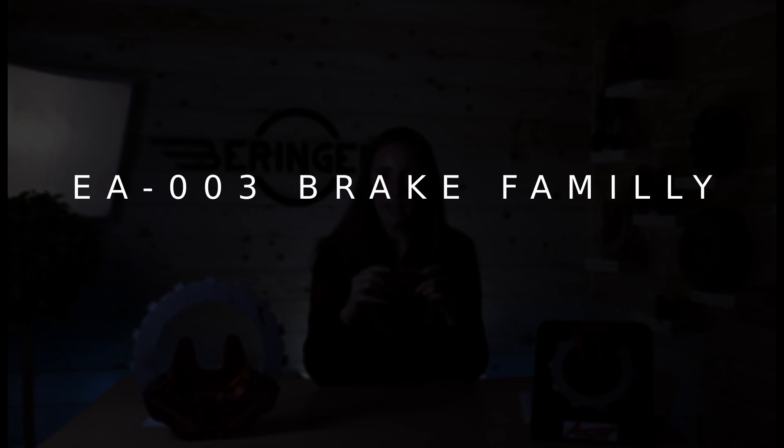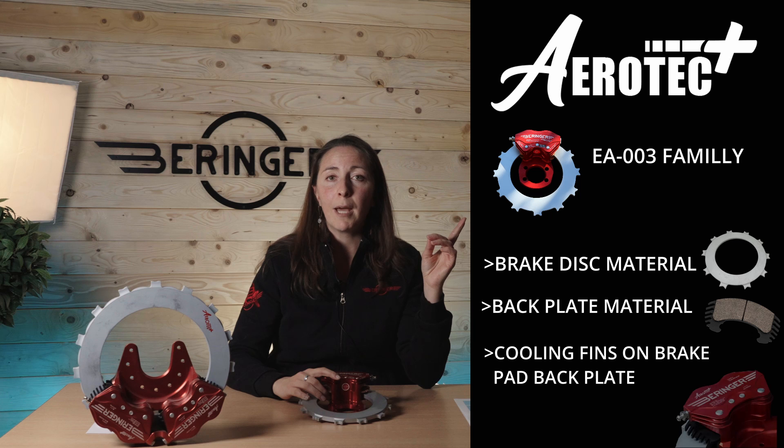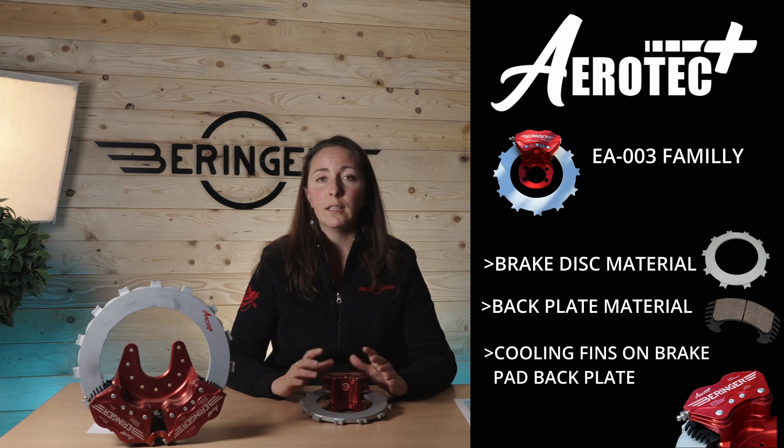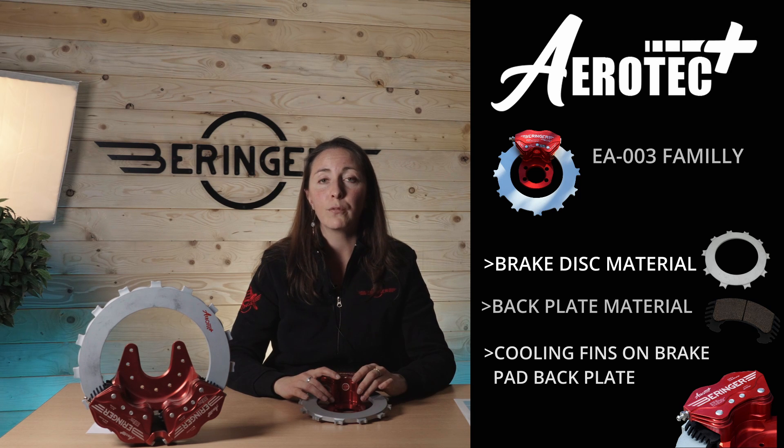These brakes are typically mounted on Cirrus aircraft, Diamond aircraft, Tecnam aircraft. These are certified and also used for experimental, but mainly for certified. This new brake uses three of the patents we have applied for: the first being the new brake disc material, the second being the new brake pad backplate material, and the third being the new cooling fins on the brake pad backplate. All these patents improve the brake at high temperature, allowing you to go further in terms of energy and brake fluid boiling point.